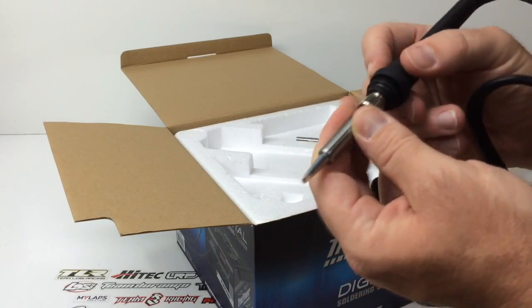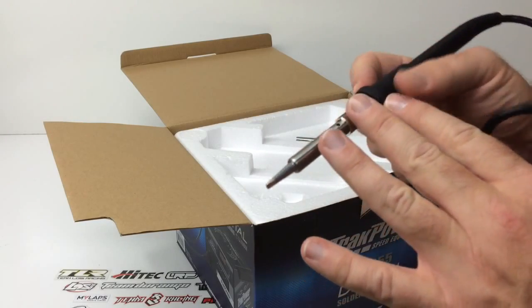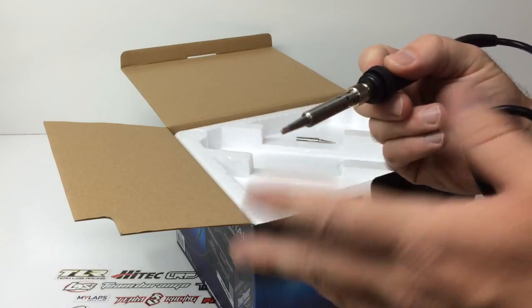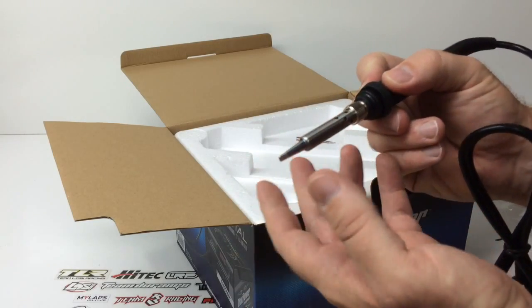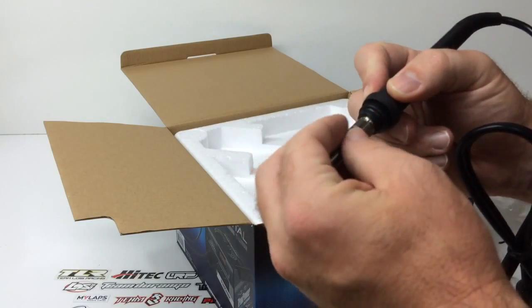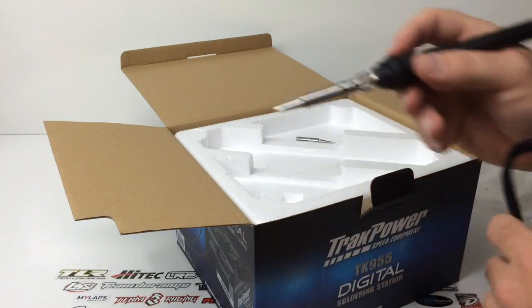It has a nice rubbery grip. On my TK950, you can definitely feel the warmth, but it's not too hot up at the grip area. When you're soldering at 600, 700, 800 degrees, you're definitely going to feel some heat. It has holes in it for heat dissipation, which is nice before that heat gets up to your skin.